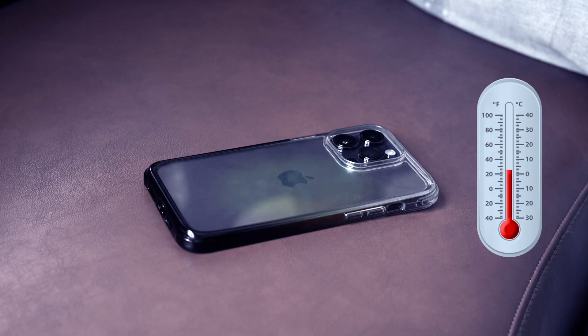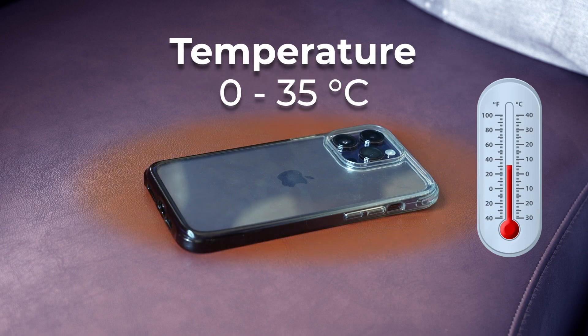We need to understand that an iPhone performs best when kept between temperatures of 0 to 35 degrees Celsius. It's impossible in some tropical countries, but we have to try. We also need to check which apps are draining the battery more than usual, because that results in power consumption and as a result, heat generation.